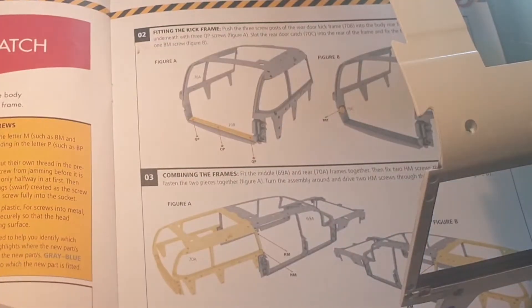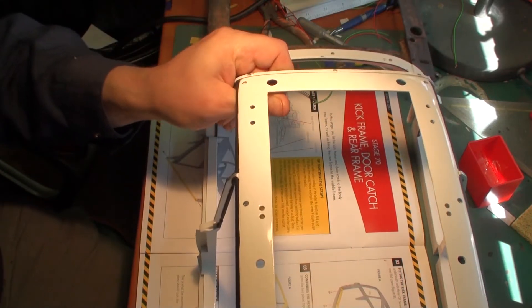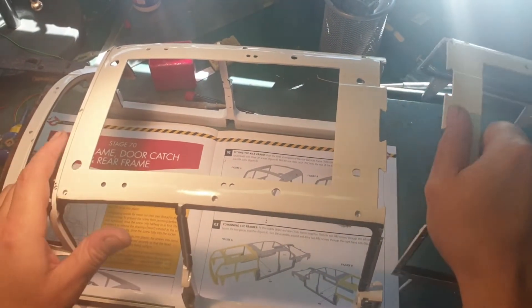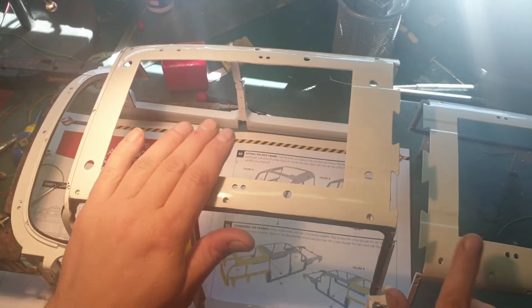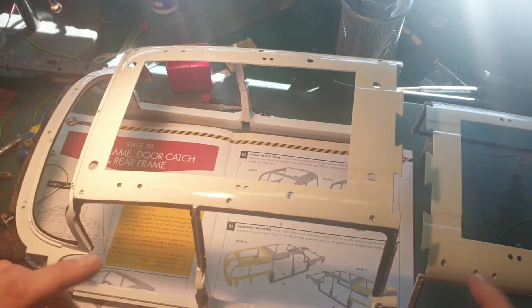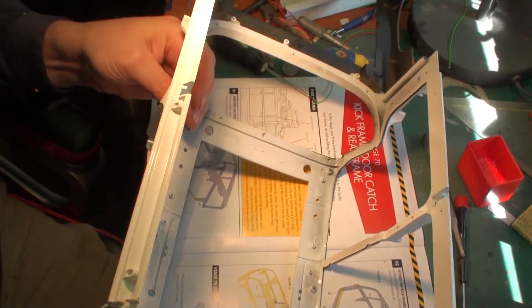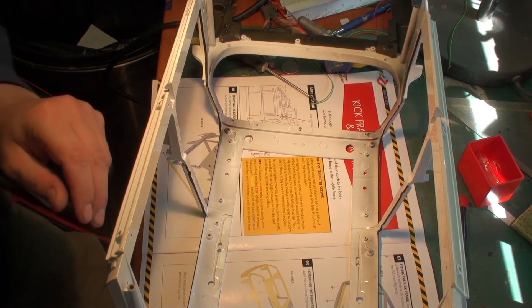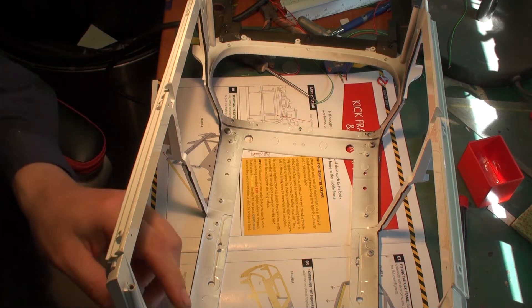Now we need to connect the back section of the car to the frame — it's a bit tricky to show on camera. This connects nicely together, however this section sits higher than the back section. So we need to turn it upside down to better reach the screws on the side. I'll screw it in using the HM screws and get back to you when they're in.